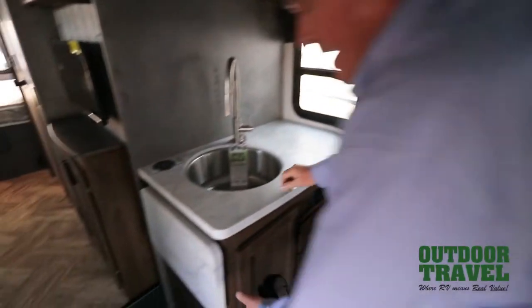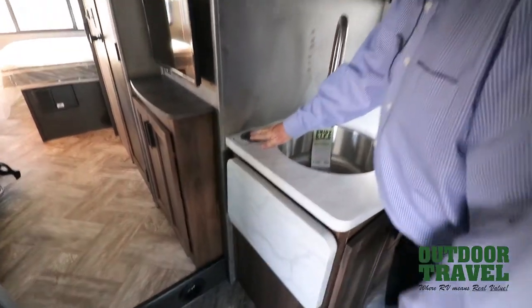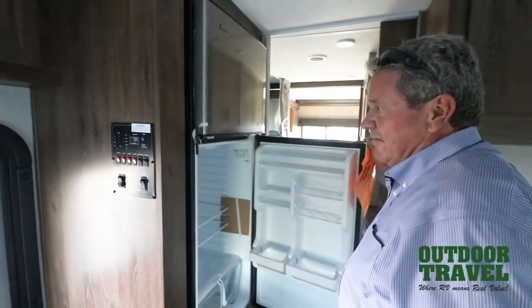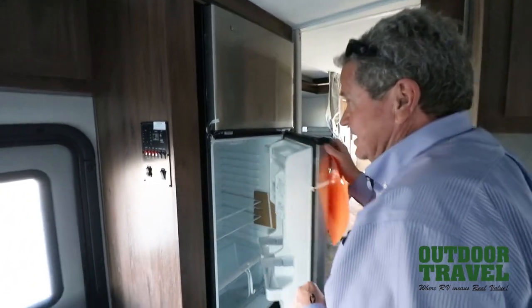Your sink is here. You have extended counter right here. This is your charging station for your phones right here. This is the 12-volt fridge, which is nice. You have the solar panels up there to keep that designated just for that fridge alone.